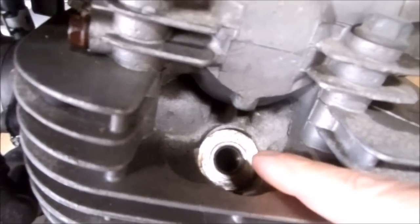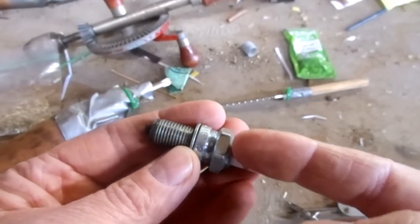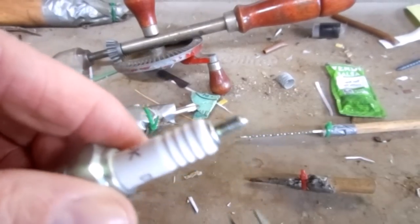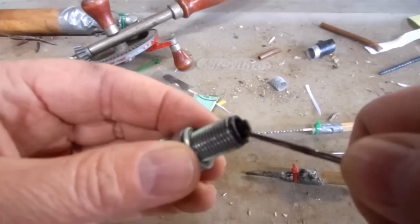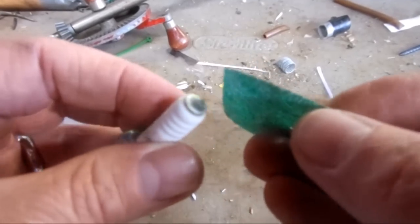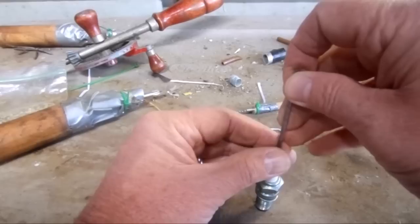The gauge I'm going to make needs to thread into the spark plug holes, so I'm going to start by using an old spark plug that has the same thread size. To modify it I just need to drill a hole all the way through it so when I screw it into the cylinder the compression comes out this end and I can measure it. I need to cut off the threaded end and also the spark gapper. Before drilling, I'll flatten both ends nice and square with eco green diamond paper, then mark the center with a center punch.